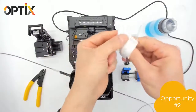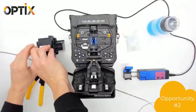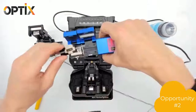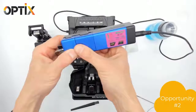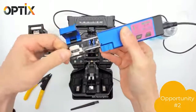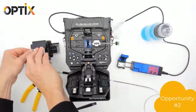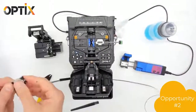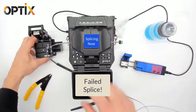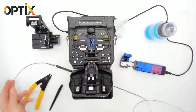We're going to repeat the process of stripping, cleaning, and cleaving. Here we go — splicing opportunity number two. And it's a failed splice. This time it's two parts, so we're going to try again.